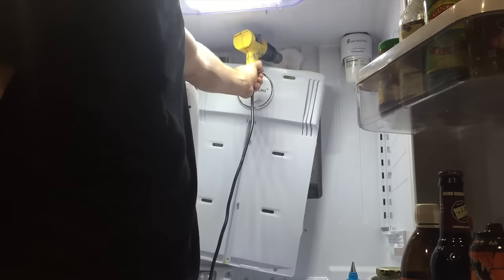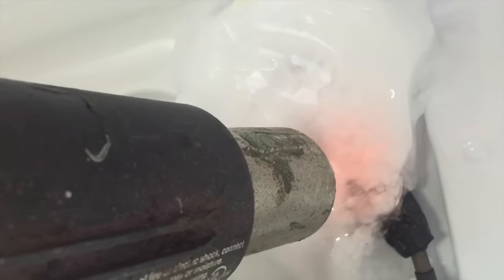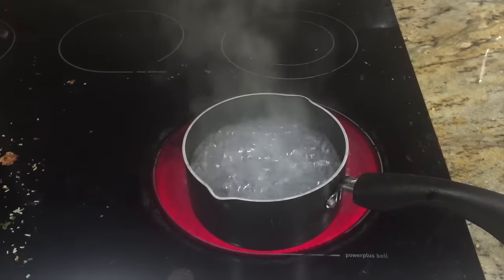At this point you'll take your heat gun or hairdryer and start melting ice. The panel might not come off right away because there are a couple of electronic devices that might be frozen into the ice. Make sure you're careful, especially with the heat gun — they get extremely hot and can melt plastic very easily.